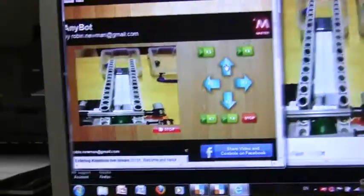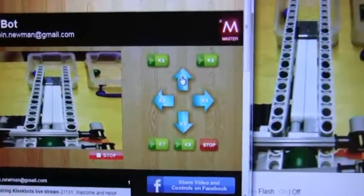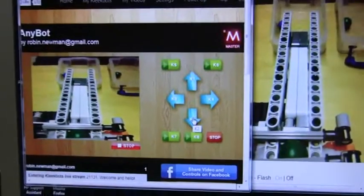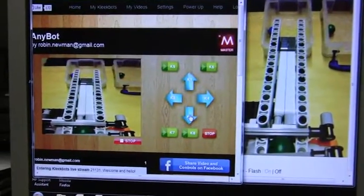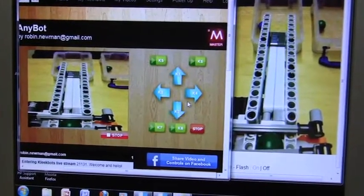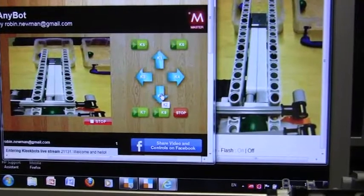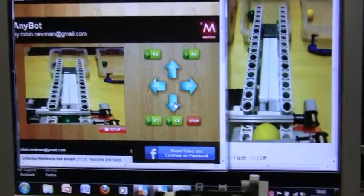Looking back at the screen, we can see the next ball is now in position to be sorted — it's a green one. So let's go to K2, which is green. There's a brief pause, then click — and there's the green ball being deposited.